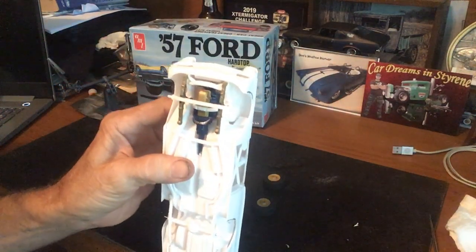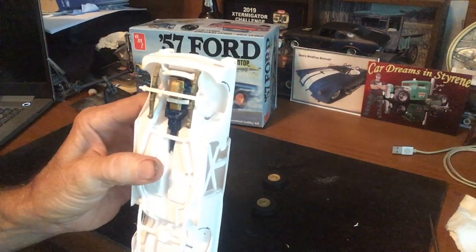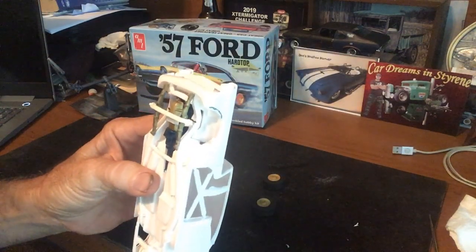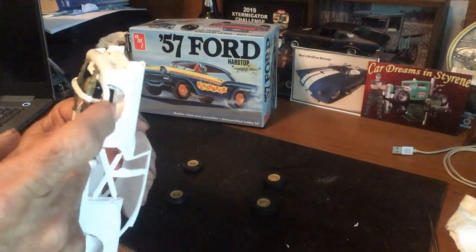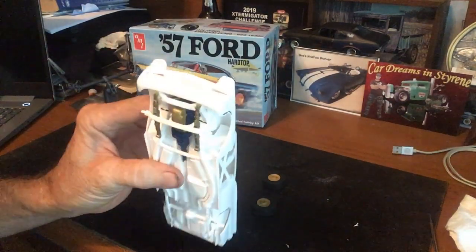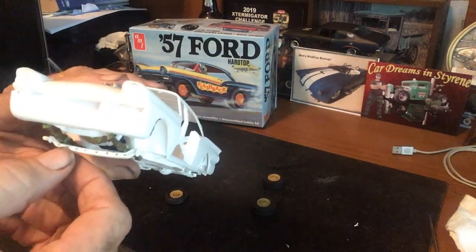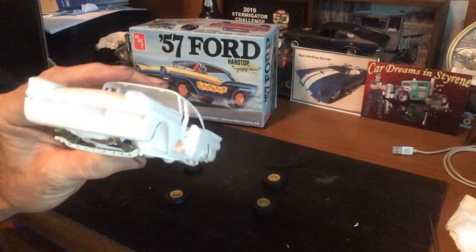I just had to grab some springs out of the junkyard parts box — I got some springs and an axle out of there. I removed all of the stock suspension out of the frame. I drilled the front axle out, just because I always thought that was cool to have done.